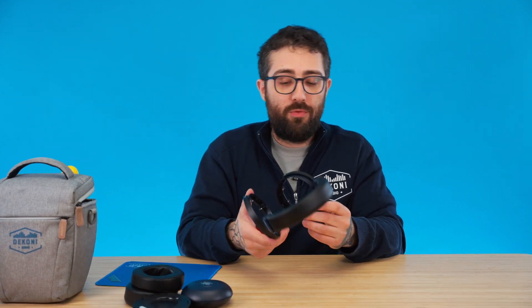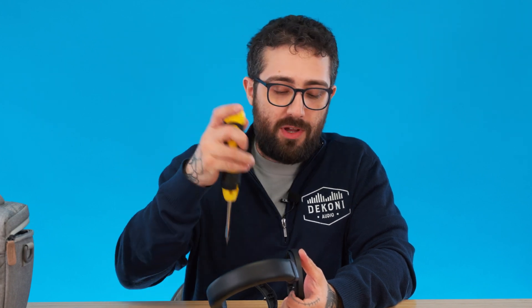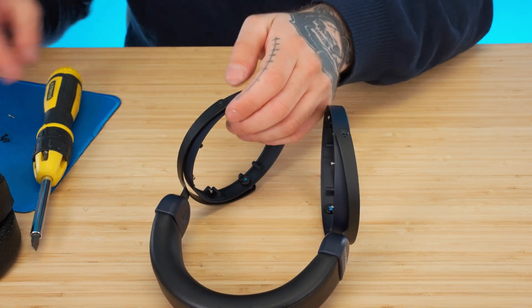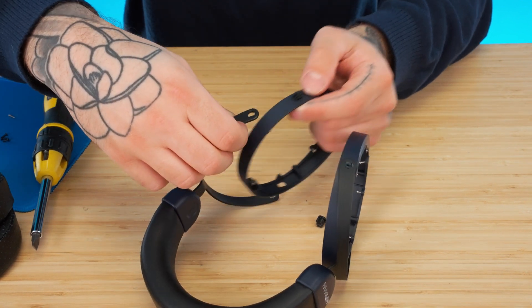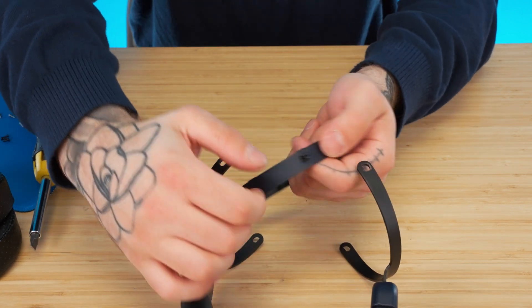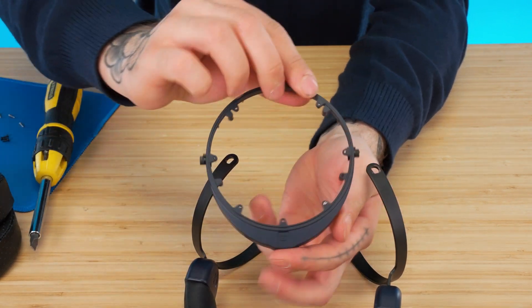I'll repeat this process once more for the other side before we move on to our next tool. Now we can move on to removing the yoke from the earcup. For this process, we'll be using a large flathead screwdriver. On the yoke, there's one screw for each side. Once the screws are removed, the yoke can now be removed from the piece. And now the yoke is removed from the headphone.